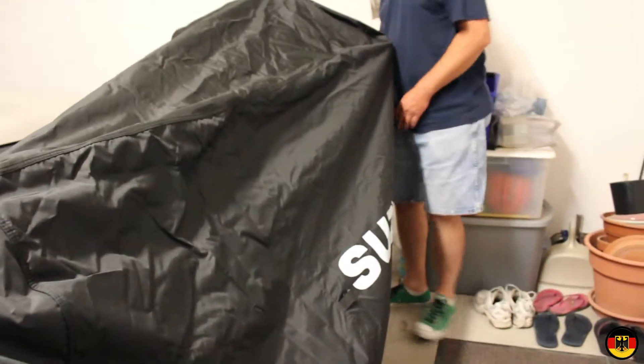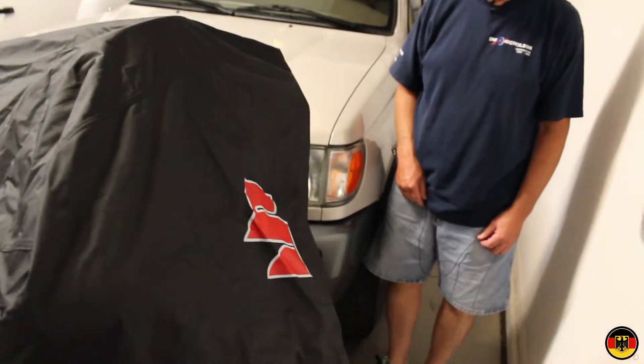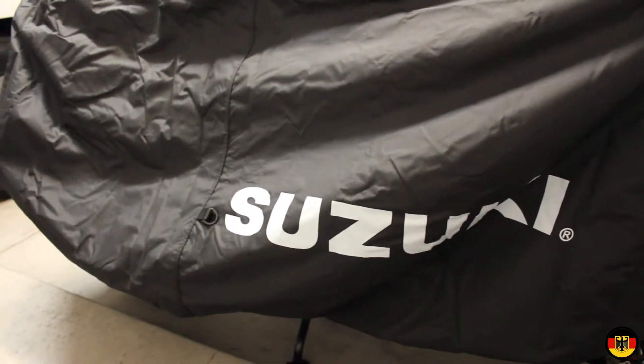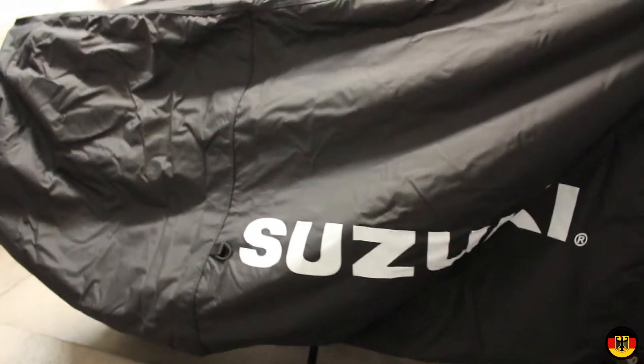It has the nice Suzuki logo on the side, and on the front it has the Suzuki S. Overall, what a great cover for the price — it's pretty inexpensive. At Bike Bandit it was around $90, and I got free shipping because I ordered a few other parts along with it and got my order over $100.